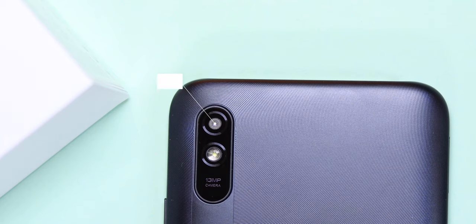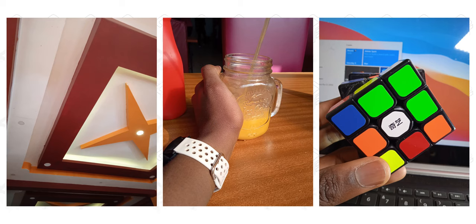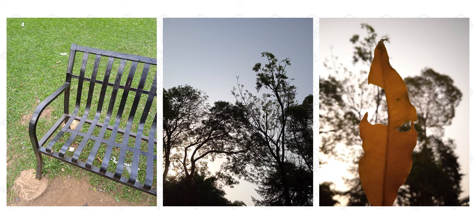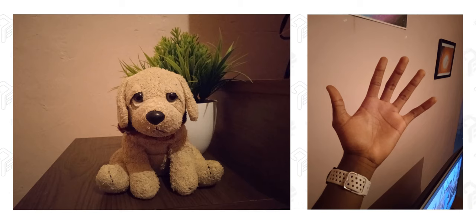The main camera is a 13-megapixel f/2.2 shooter that produces some good shots — I'll drop a few on the screen so you can judge for yourself. In my opinion, these photos are usable when taken in broad daylight or well-lit areas. Dynamic range is also fine, and colors are on point — not too saturated like most manufacturers tend to do. One downside is that low-light photos come out a little noisy and soft, but that's expected because this phone has no night mode.